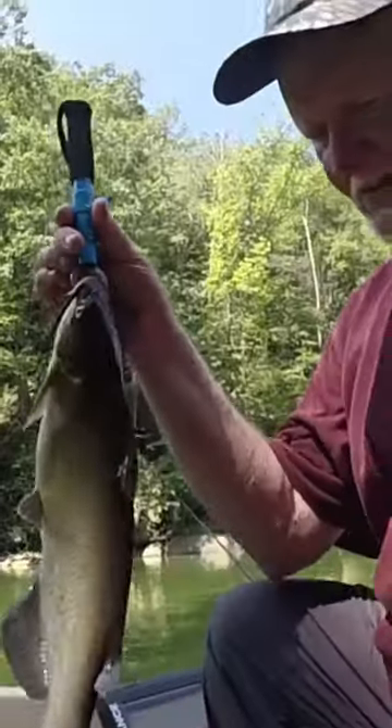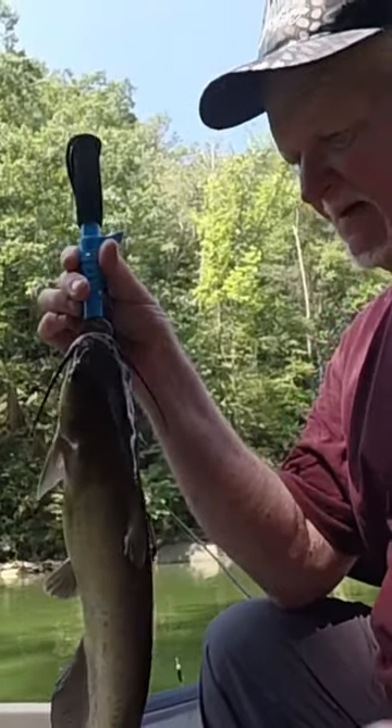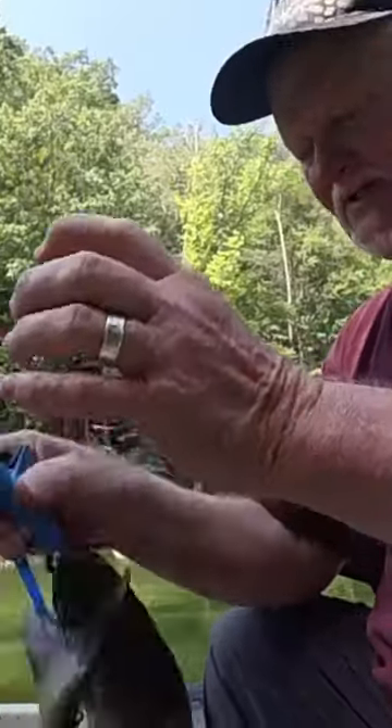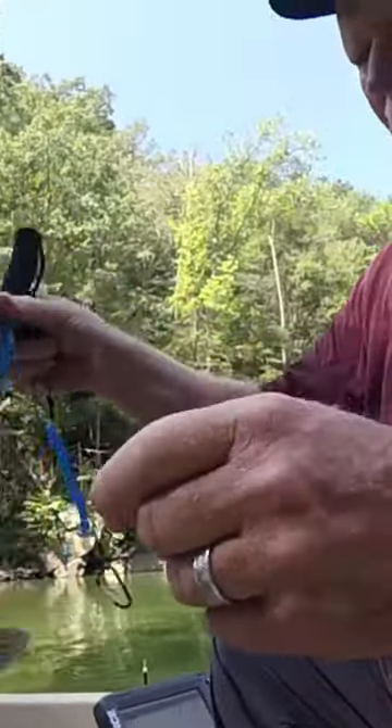I like them better than them plastic ones they make. They're okay, but they tend to open up — the plastic tends to give. There's no give on these at all.